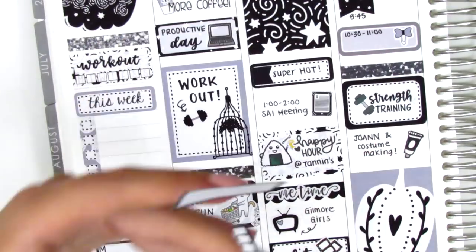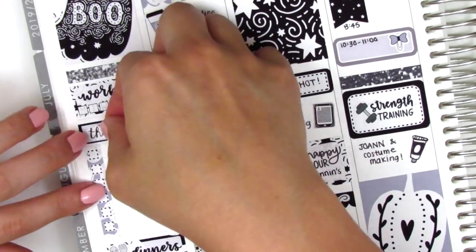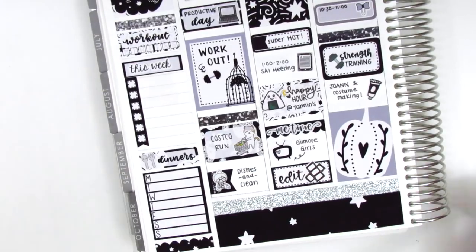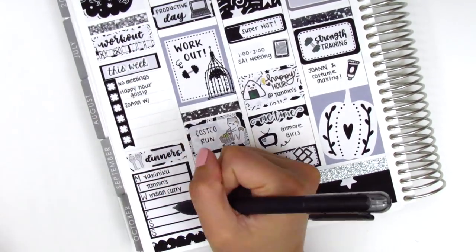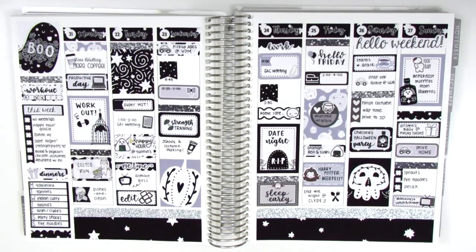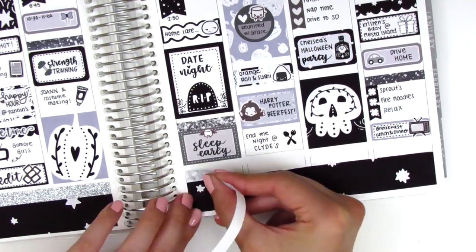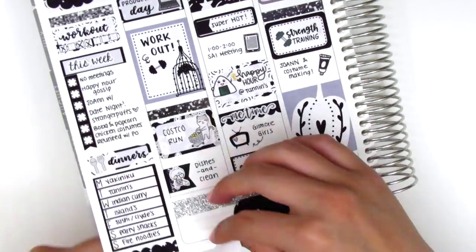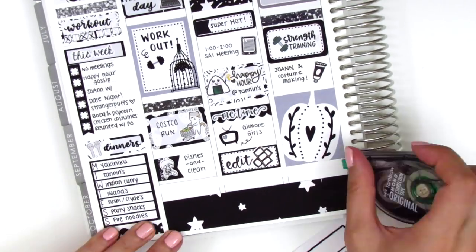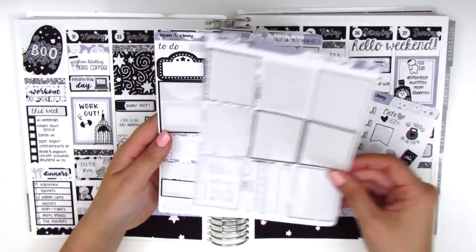Before filling out my sidebar, I looked at my entire spread and decided I wanted more black in the sidebar — it felt a little too gray — so I switched the happy moment section to a black checklist instead of the gray one. Then I filled in everything in the sidebar, and after looking everything over again I decided I didn't really like the silver washi at the bottom because I hadn't pulled that washi in anywhere else in the spread, so I ended up using the silver glitter strip from the kit instead. I quickly showed the remaining stickers left in the kit.